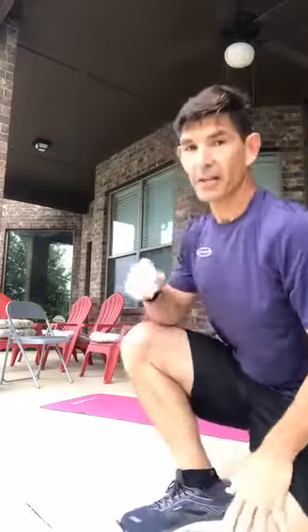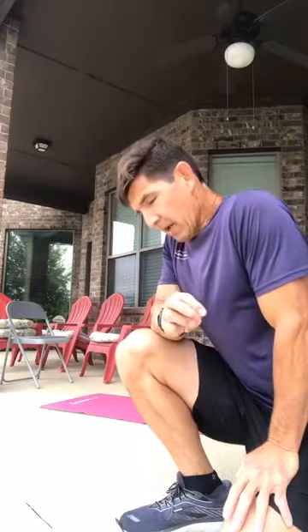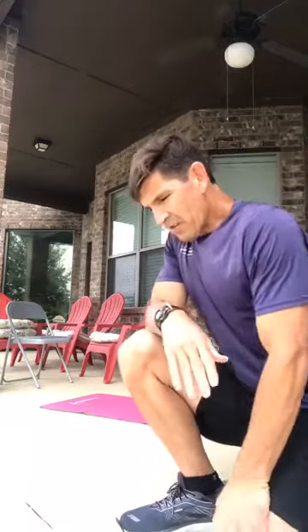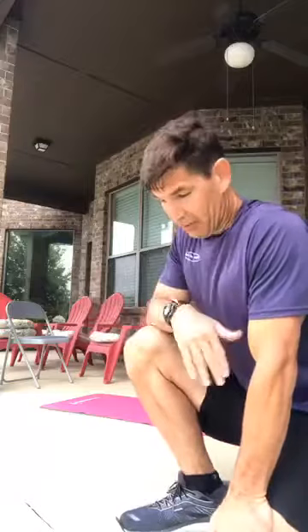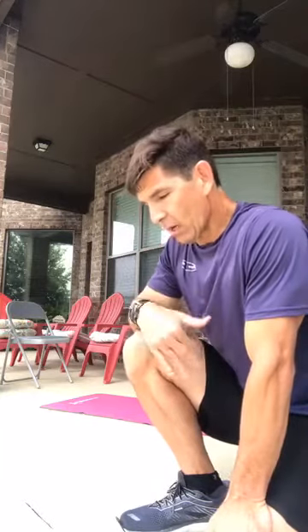That is the warmup! Now we're getting into the burpees. There are 15 different burpees. I'm going to start with three that are really kind of easy, and they get more challenging. I'll show two of each one quickly — there are 90 burpees total if you do six reps on each.